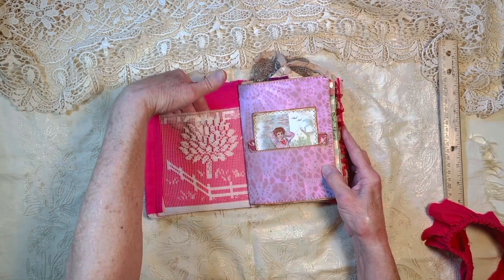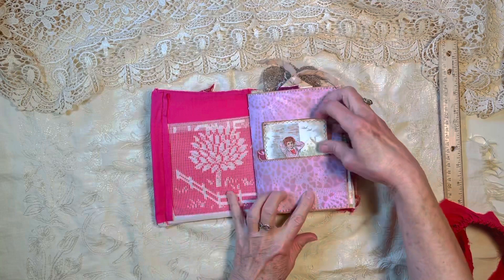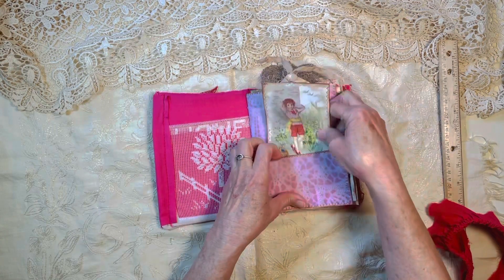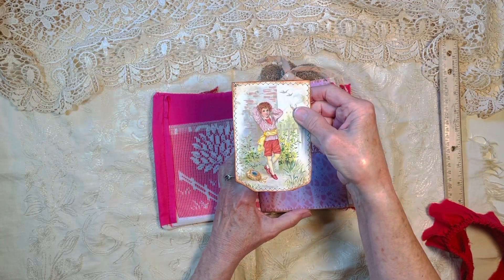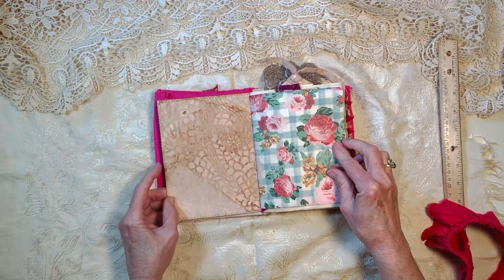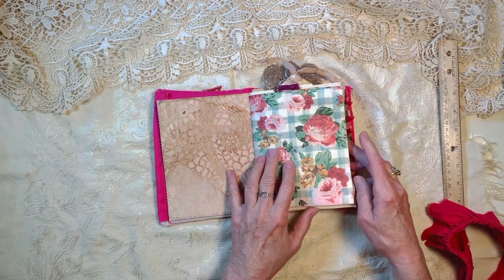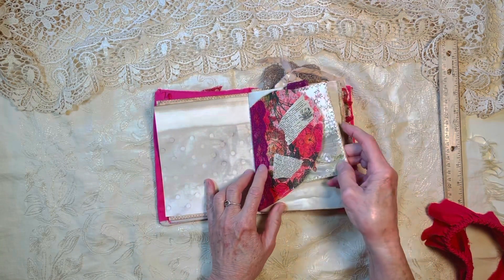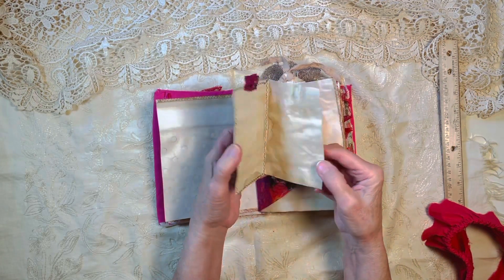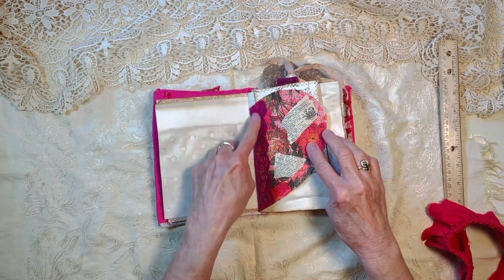Inside there's a lace pocket you can tuck some things in, and starting off the first page there's a pocket that I built in. You can tuck into the top of it or into the bottom of it, and there's a little journaling card and some tea-dyed paper that I scanned and then printed out. There's a little tuck spot in there for another little journaling card and it opens up like a little book — it just tucks under there and that's a decoupage with some lace trim.